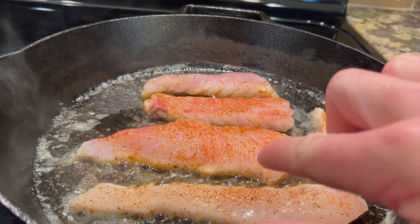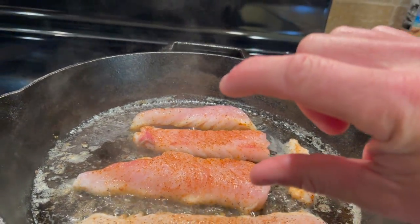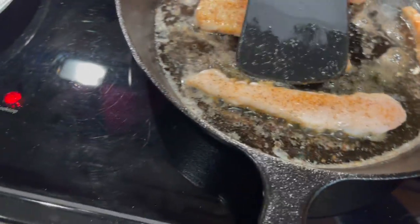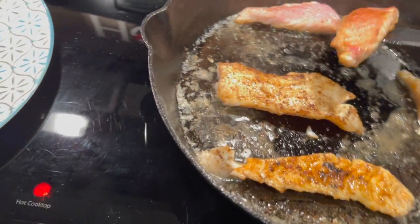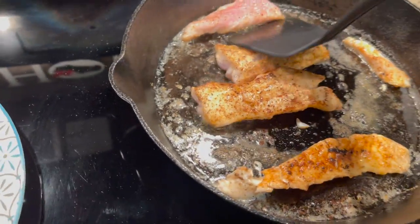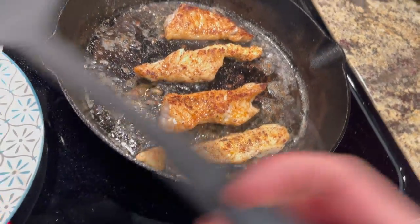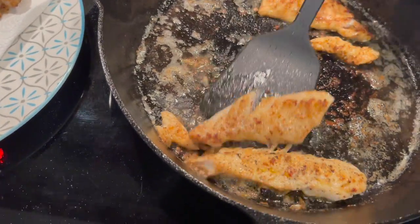As y'all can see, the color's starting to change from the bottom to the top — goes from white to pink. I'm gonna wait till it gets about halfway through the meat and then I'm gonna flip it over. About time to flip it — let's see what it looks like on the other side. Oh yeah, not too much, not burnt. Looks very good. I wish y'all could smell this right here. We're gonna go ahead and stick a fork in them — they're done.